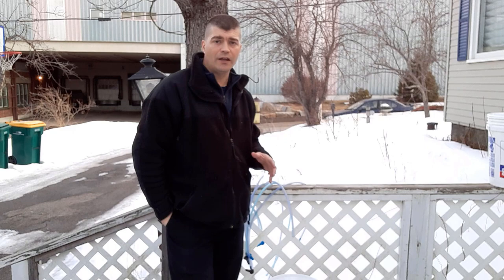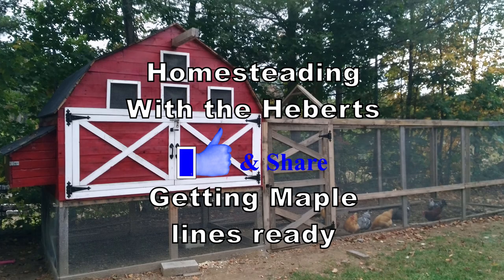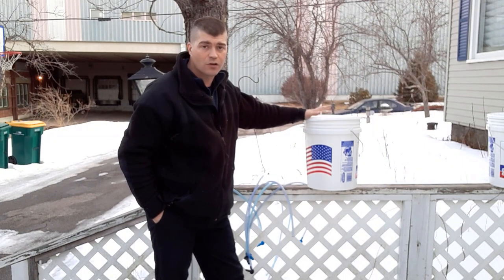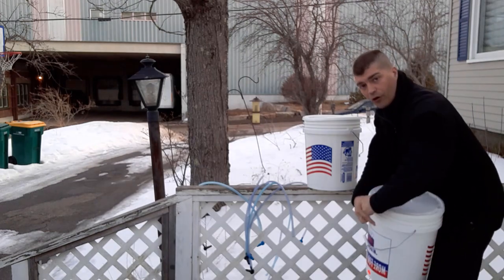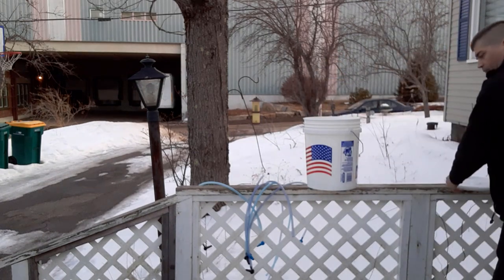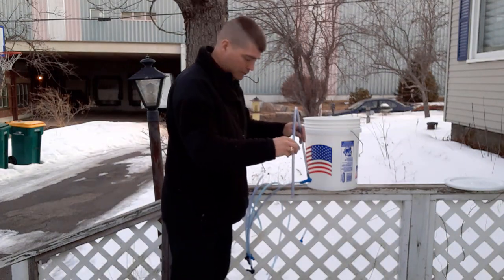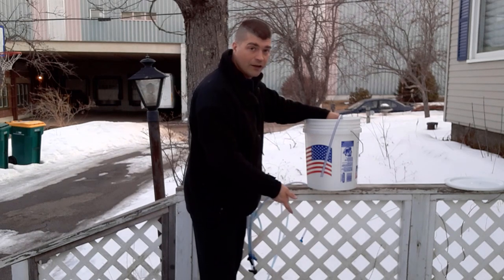The first thing we're going to do is sterilize our lines. Inside this bucket I've got a bleach solution — a 20 to 1 bleach solution. I actually put a half a cup of bleach and 10 cups of water in here to dilute the bleach. I'm going to open another bucket and put that below it, then take one of the lines, dip it in the bleach just like this, and use the siphon action to get it into the other bucket.